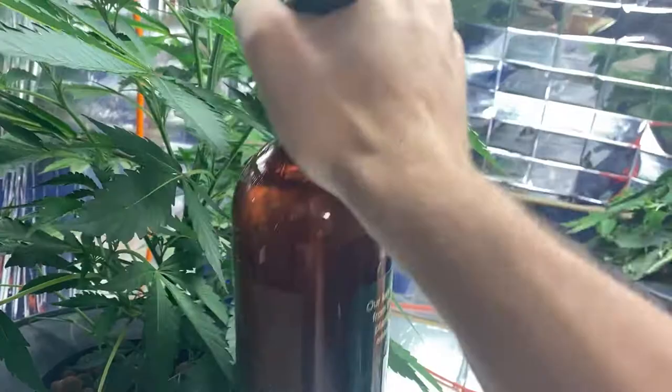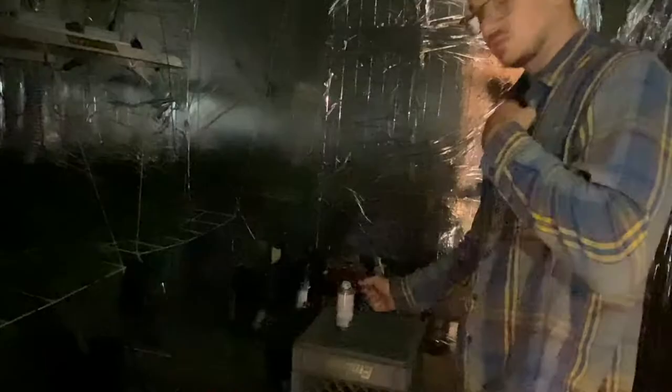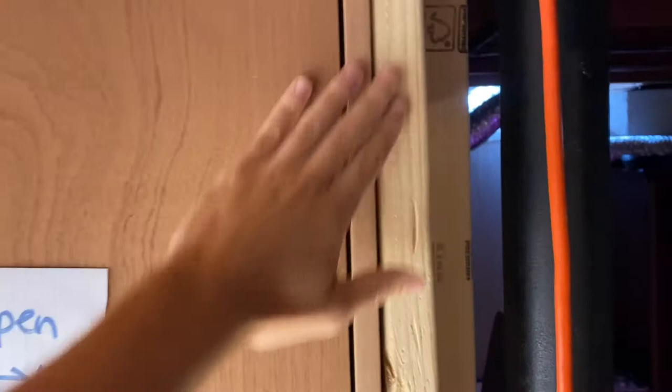And finally, this is the method I'd recommend the most — this bug bomb here. You close off your room, turn off all the lights and electronics, and just gas those little guys out. Make sure you seal up any cracks in the door with some tape and let it do its magic. It worked like a charm. I would recommend that method first.